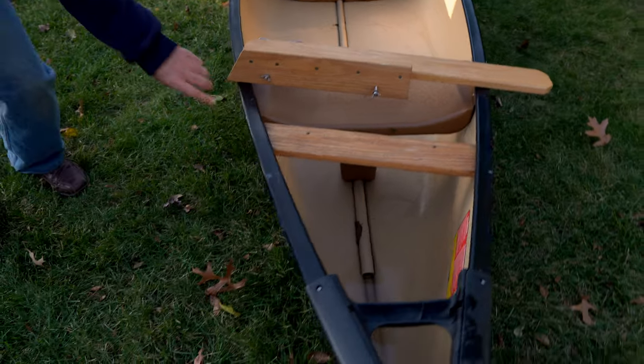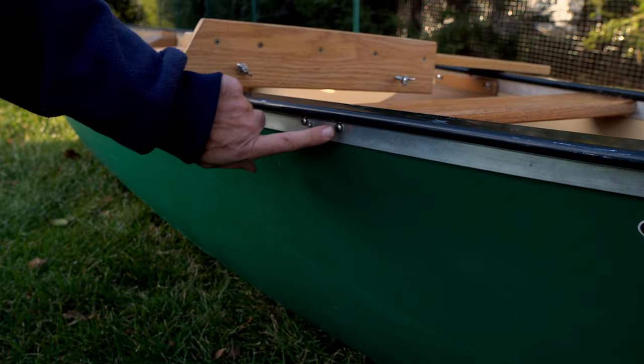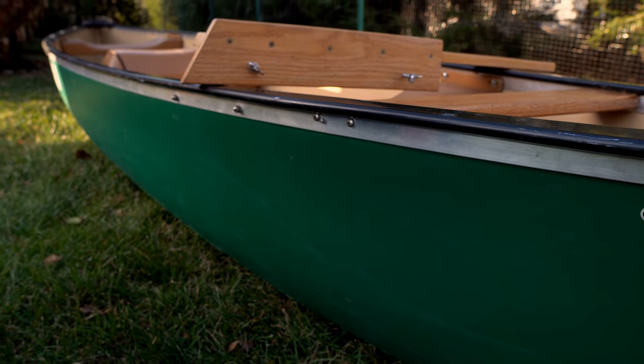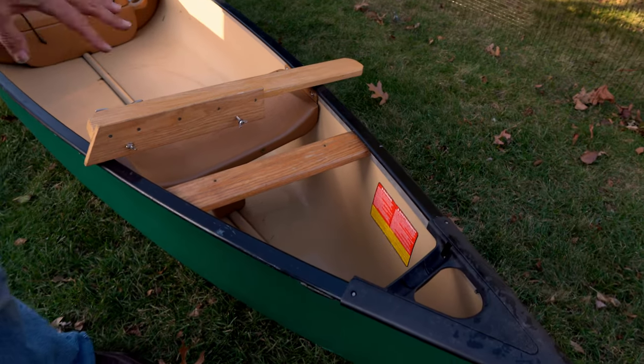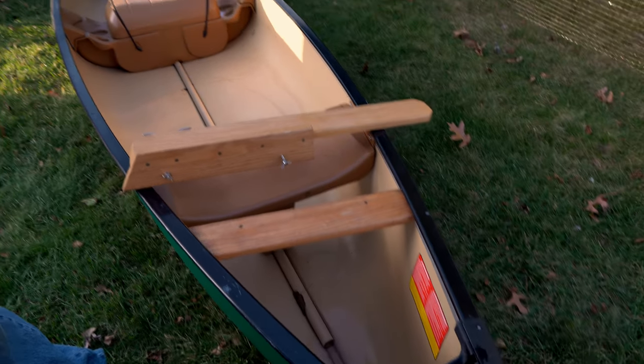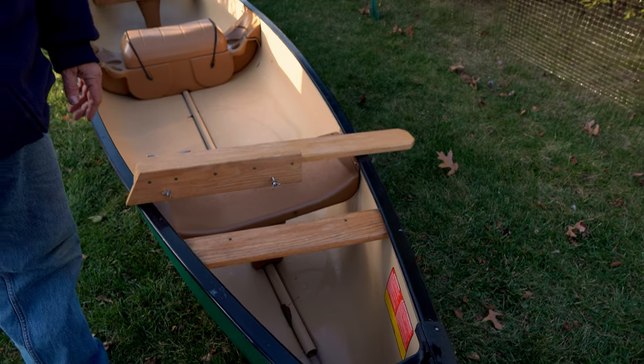On the side, you pre-drill some holes and put a couple of really good stainless steel bolts in. This has been on the canoe for about 10 years, so you can see it's weathered a little bit. Really what you want to do is polyurethane it with spar varnish, which can take the UV rays.